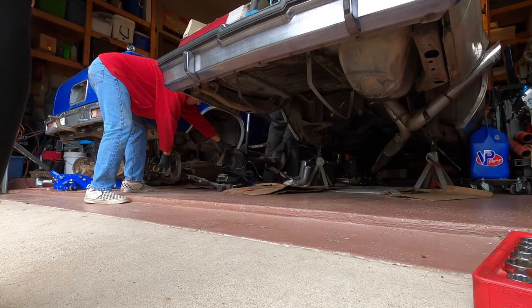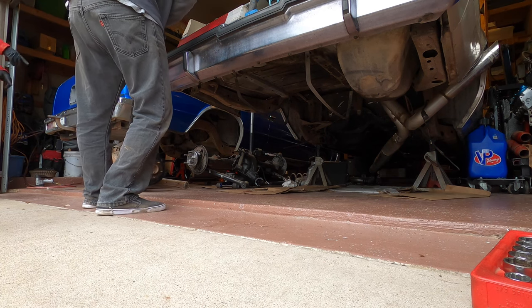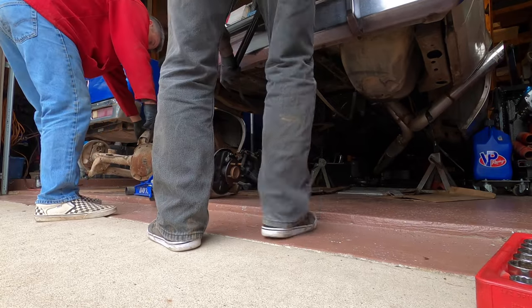I chose to go with an 8.5 inch rear end out of a Buick Grand National. It's a direct bolt-in with no modifications, although you may have to shorten your drive shaft.